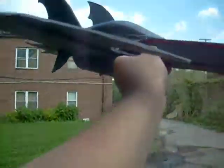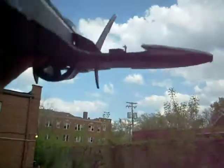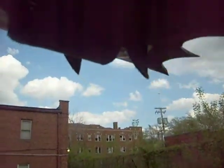She looks good, doesn't she? I'm gonna hold it up to the sky here so you can see it this way. And those fins underneath — get you a good shot of those — that really enhances it too.